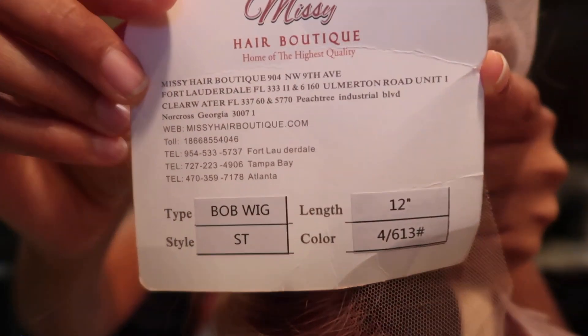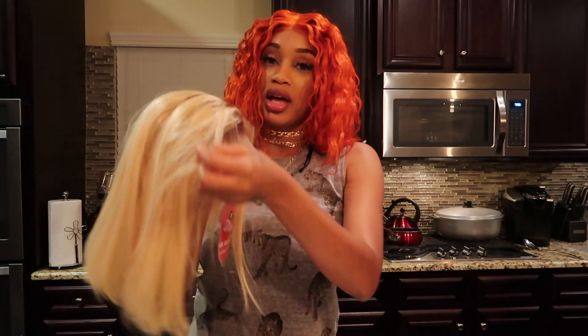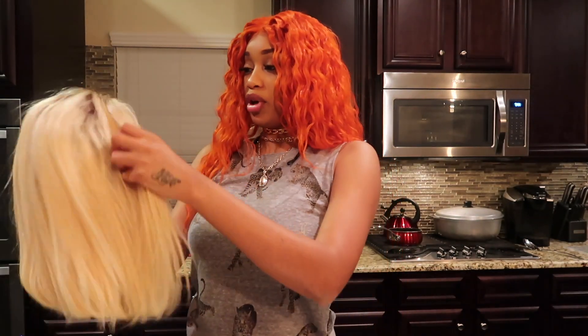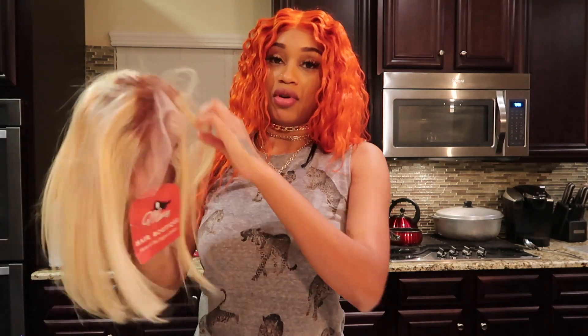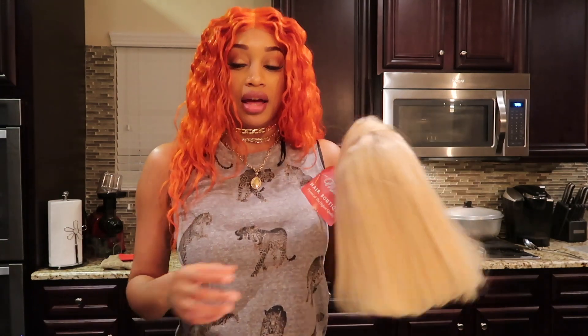For this wig I only paid $125 — that's such a great deal. It's a free part so I can part it any way I want: middle part, side part, or just walk around like this. So let's go ahead and put some hot water in our tray and get things ready.